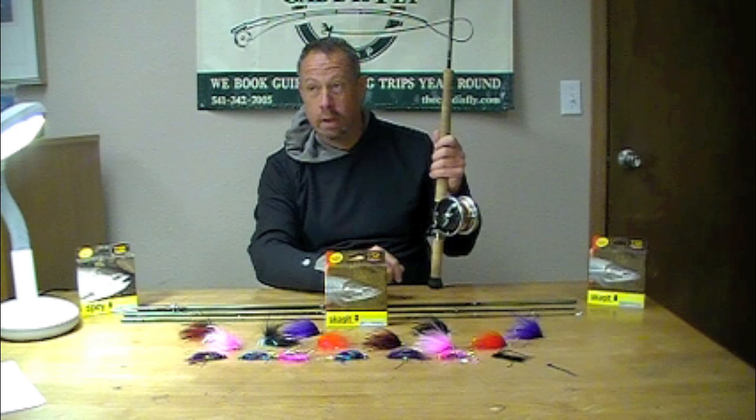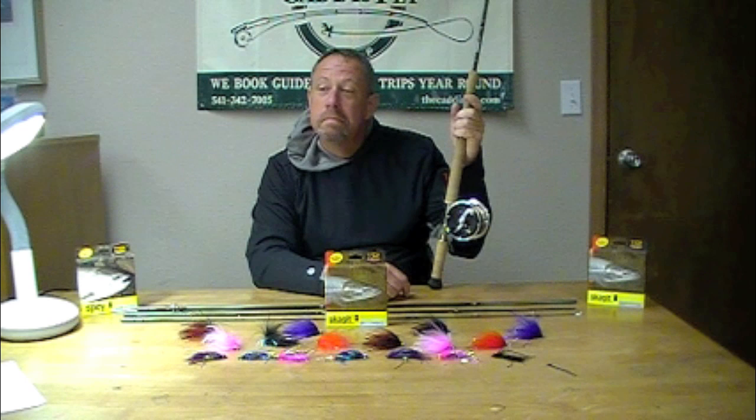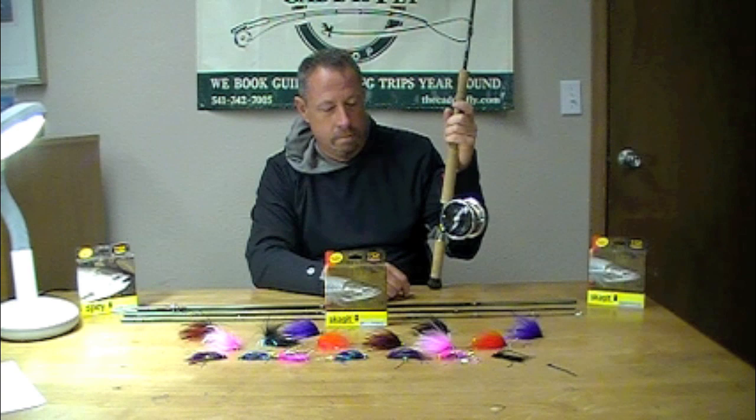Good morning. I'm here with George Cook from Sage Rio Reddington. We are early August, heading into a fine steelhead season in the state of Oregon. This is the Caddisfly fishing shop here in Eugene. George is going to tell us a little bit about the VXP rods and one of his favorites, the 5120, in conjunction with some line choices for steelhead fishing in the Pacific Northwest.